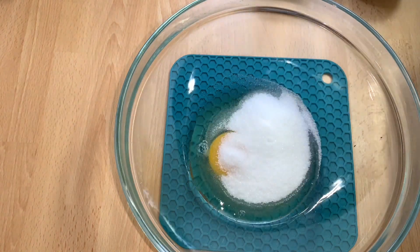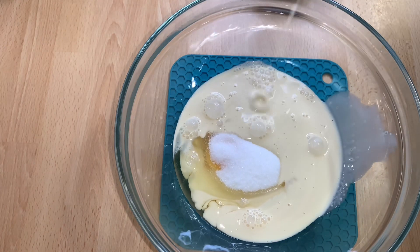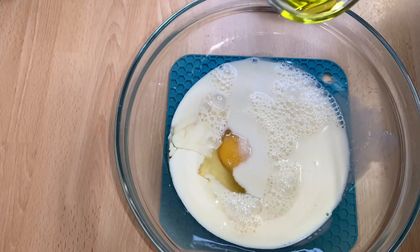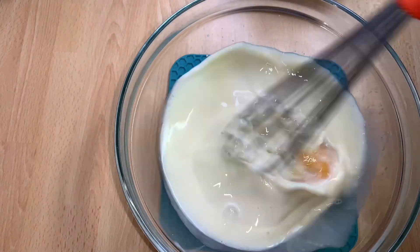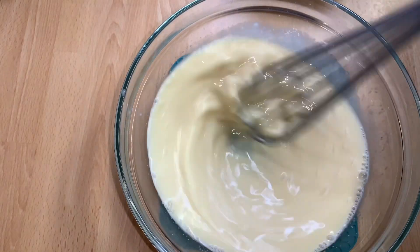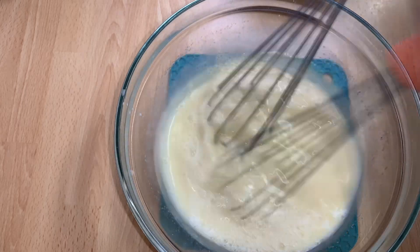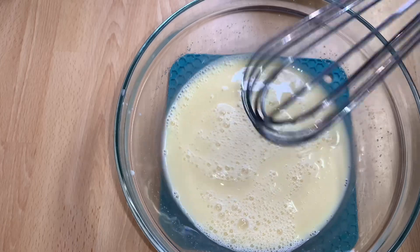In a bowl, I'll add in the egg, then add in the sugar and salt to taste. I'll go ahead and add in the evaporated milk, then add in the water. After that, I'll add in the vanilla essence and mix everything together until well combined.